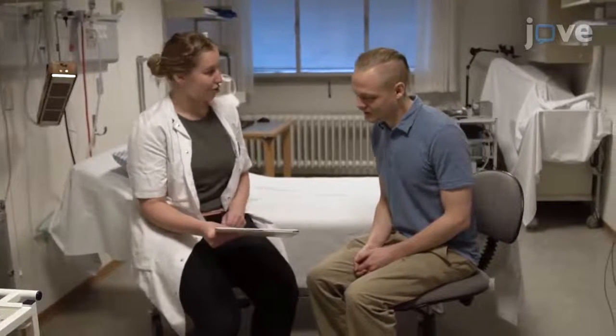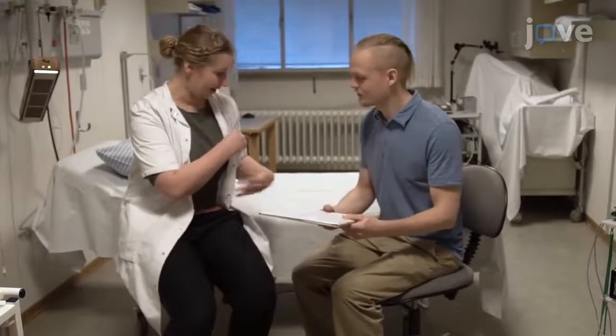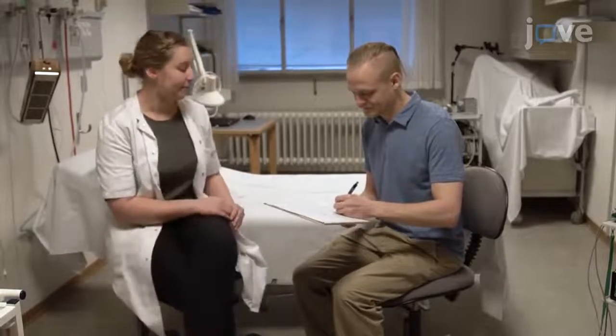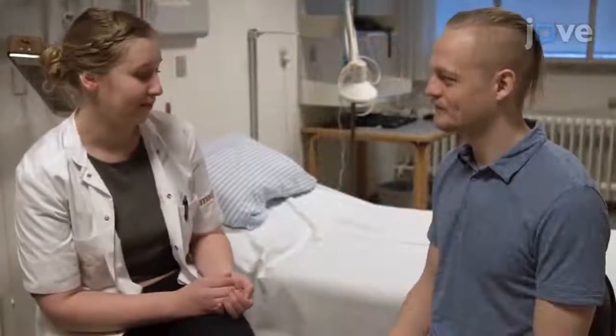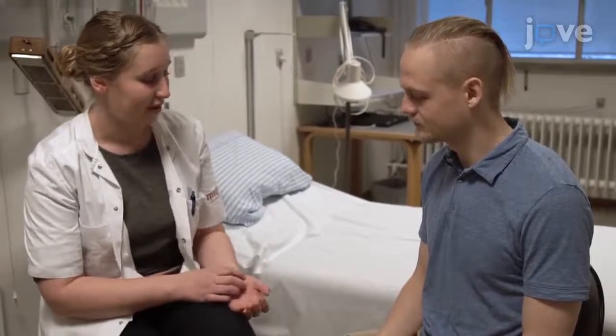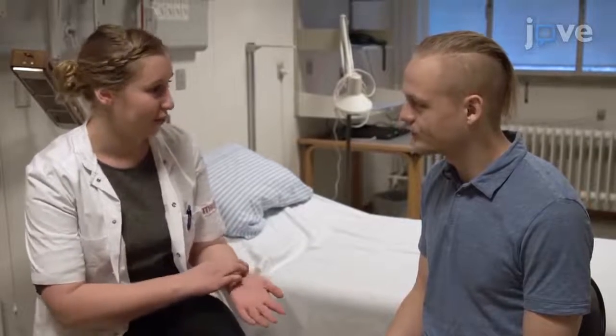To begin, request written consent from the subject. All subjects must give their written consent prior to the examination. Then, explain that the subject will experience a tickling sensation in their hand and wrist, and that the examination can be halted at any time should they experience too much discomfort.